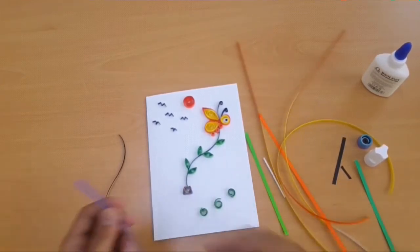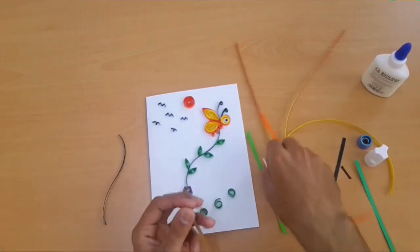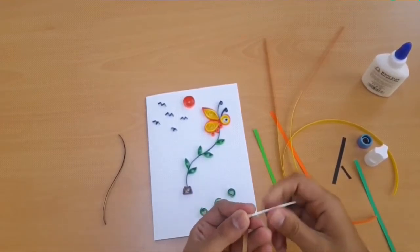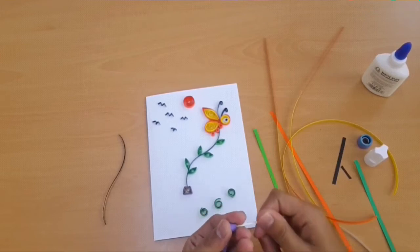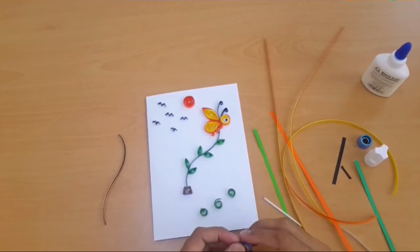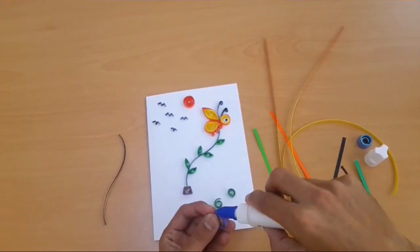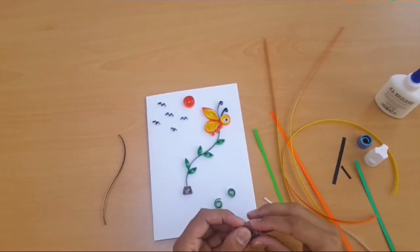First of all we start from the beginning. We will make the port, for that we need a 150mm brown color strip and a 150mm purple color strip, and we have to make a tight roll with the quilling tool. We need to extend to a different shape of 20mm.